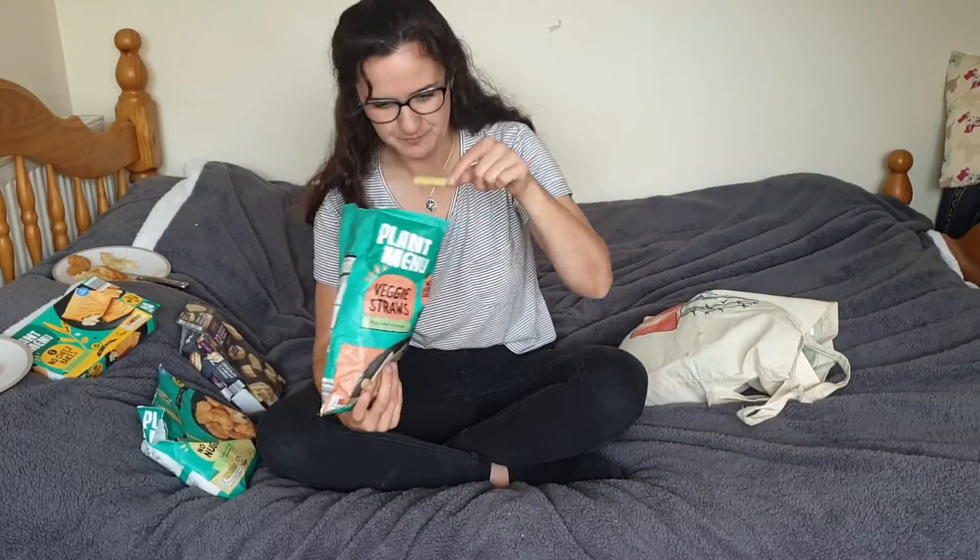The yellowy ones just taste like potato — quite okay actually. But this one, honestly, this is why people don't like vegetables. At first it tastes like a normal crisp and then you get this aftertaste. Unimpressed.